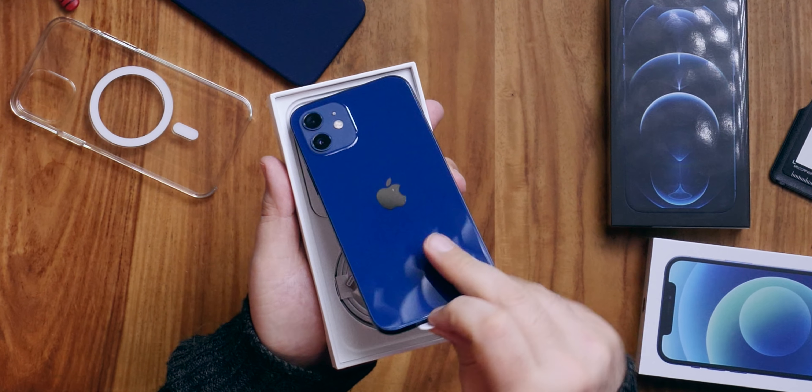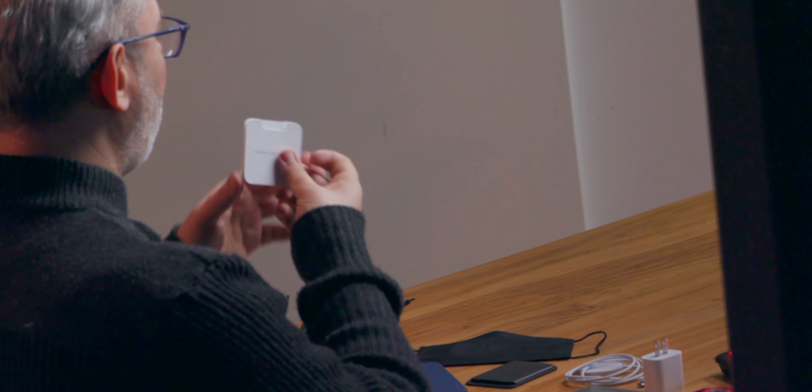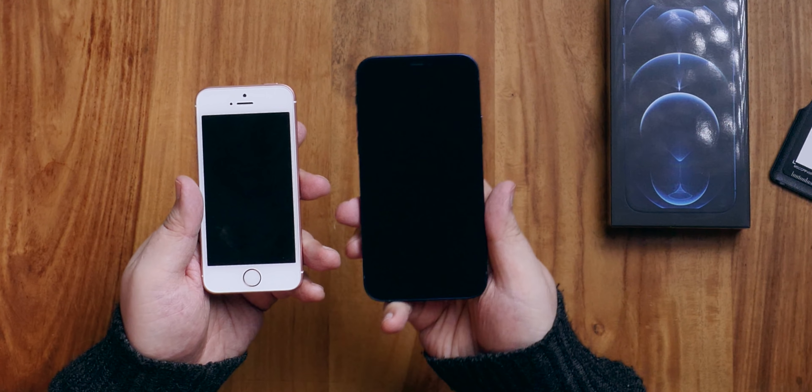And now the co-main event: iPhone 12. This box really is smaller — it's sort of obvious and apparent what the actual difference is. Inside we have iPhone 12, USB-C to lightning cable, power adapter and headphones sold separately. This is iPhone 12 blue, 256 gigabytes. Easiest Apple unboxing ever because you have USB-C to lightning now. Small Apple sticker, SIM card tool, and an opaque screen protector.